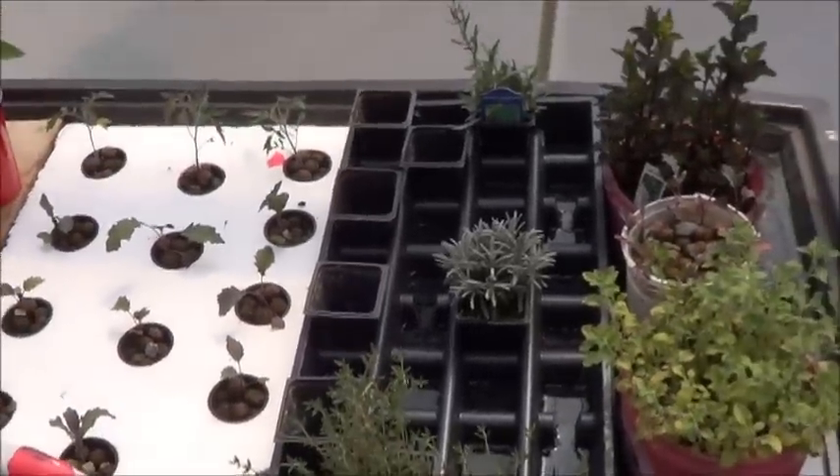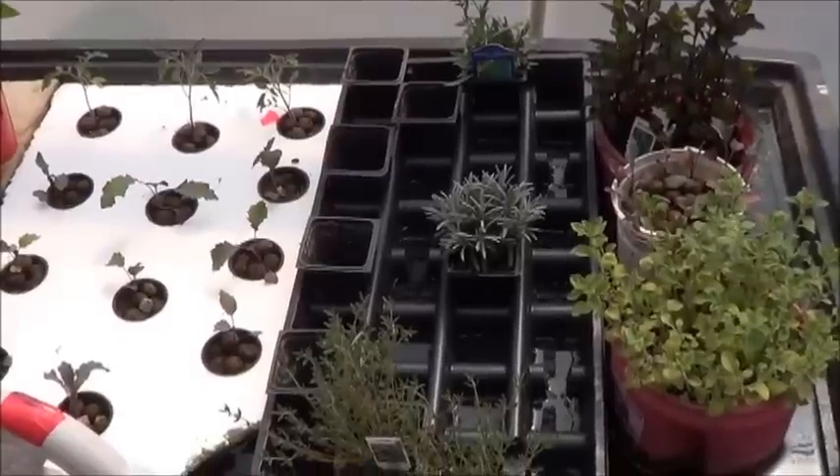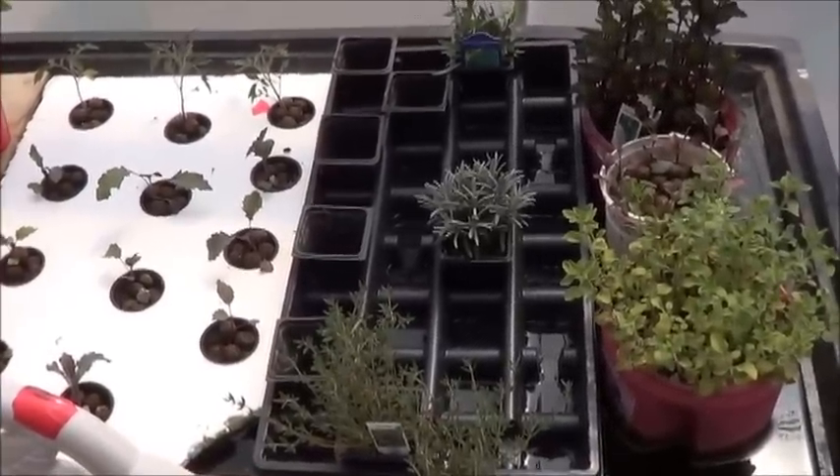Good idea? Bad idea? What do you think? Let me know. Anyway, just a quick look at my dirty aquaponics experiment. Thanks for checking it out.